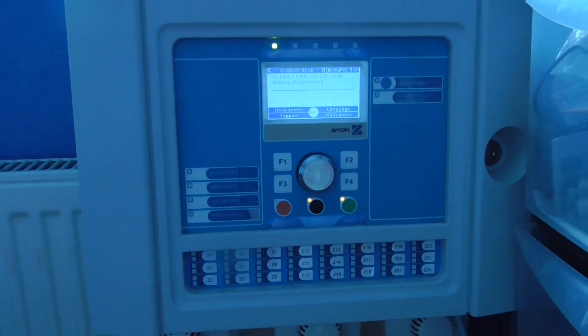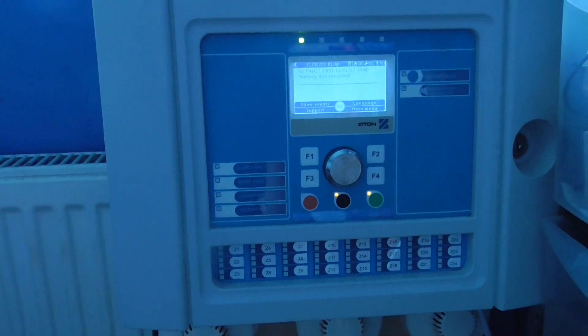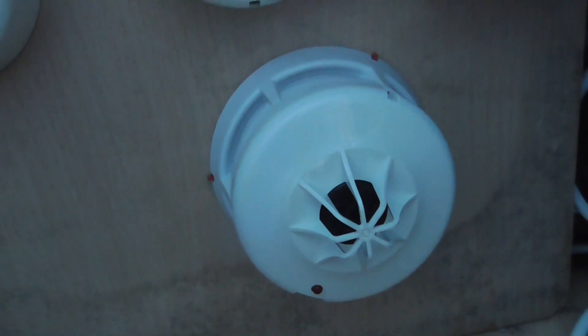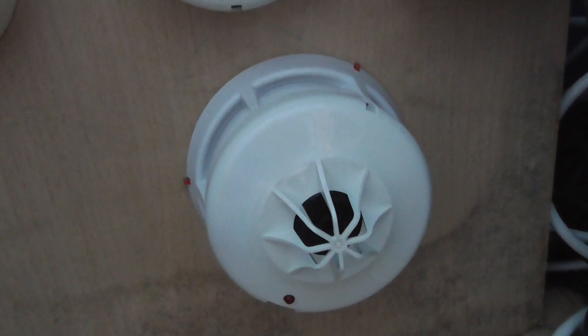It has been a while since I've lasted the system test. I've got one new device on the system, and that is a Xytone heat detector. I'll put the model number on the screen. This is a Xytone heat detector — I think this is an A1R or something like that, not too sure.